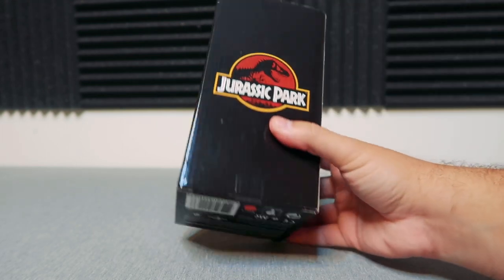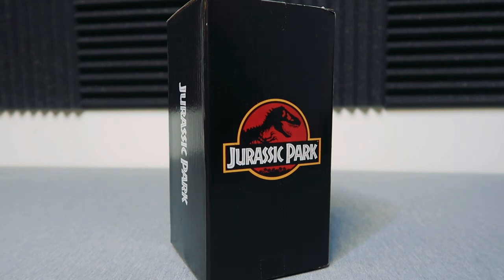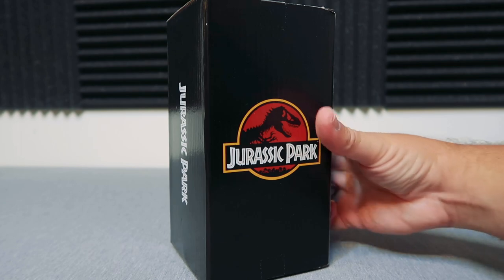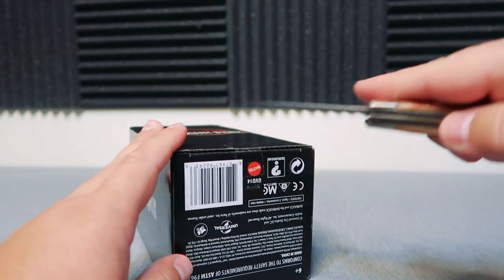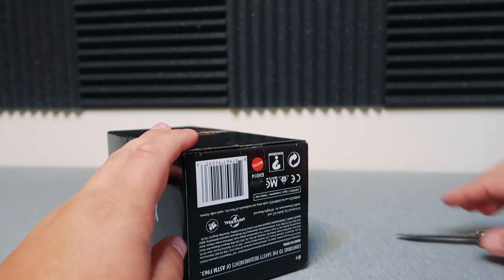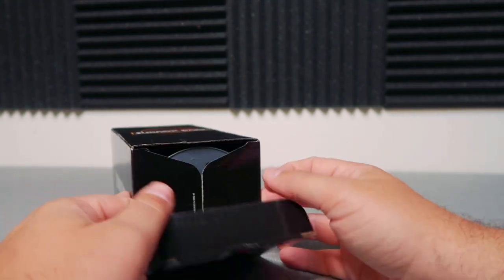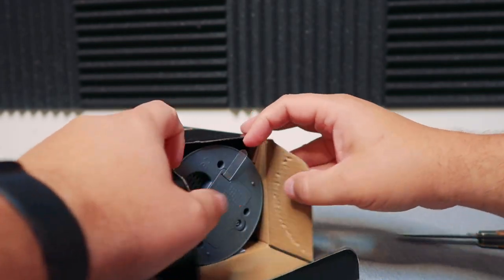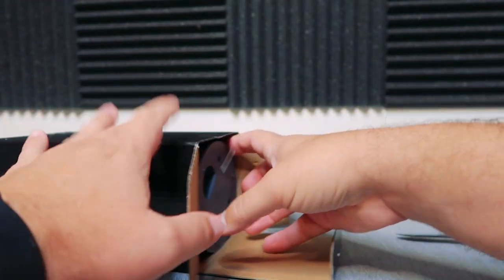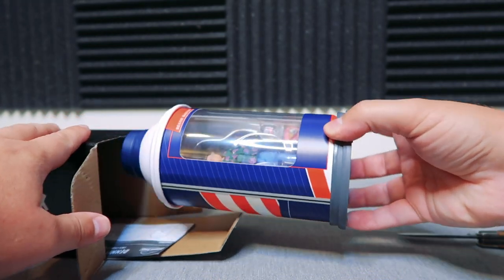You get the tape here on the front and on the bottom as well. As far as opening this thing up, I'm just going to have to go ahead and do it from the bottom so maybe it'll hide a little bit easier. Let's go ahead and cut that open. Exclusive items always make me nervous.